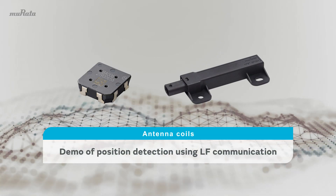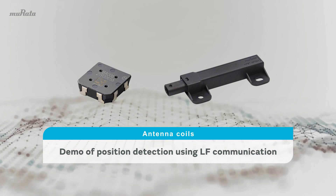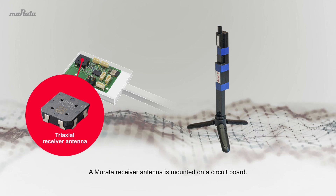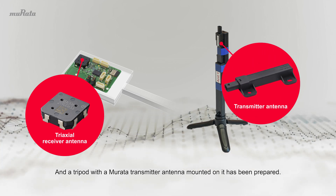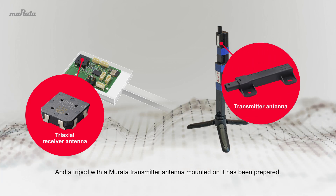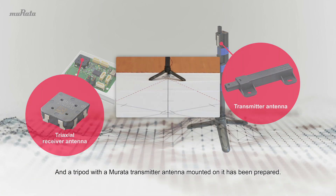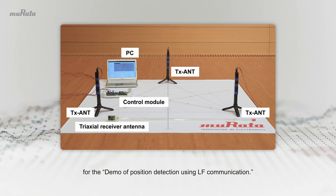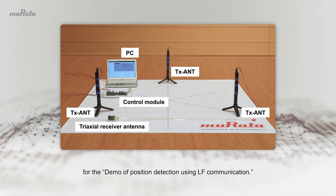Antenna Coils Demo of Position Detection Using LF Communication. A Mirada Receiver Antenna is mounted on a circuit board, and a tripod with a Mirada Transmitter Antenna mounted on it has been prepared. This system configuration will be used for the Demo of Position Detection using LF Communication.